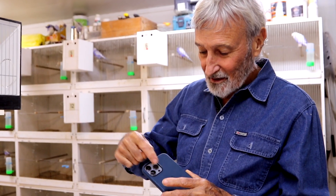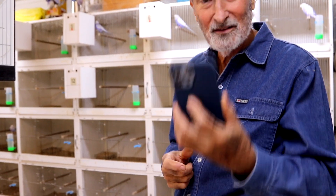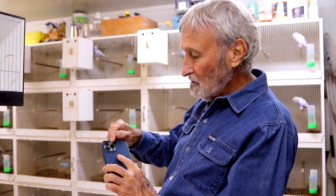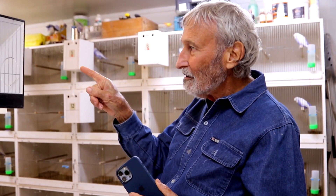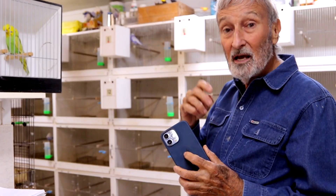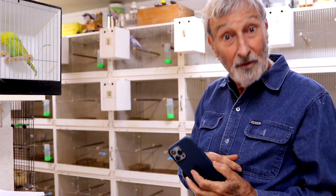The best thing ever are these little lenses that they've got now — this is the iPhone. Because those lenses are narrower than the wires are, so if I can sneak up closely, I can put this against the wires and get a photograph of the bird with no wire.